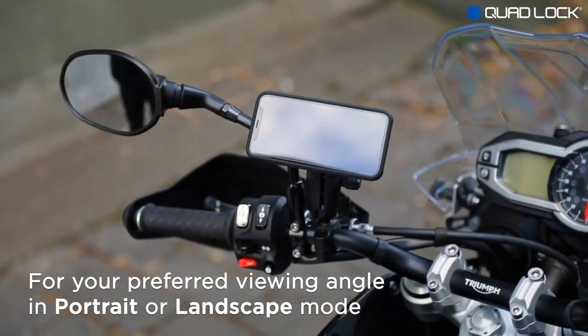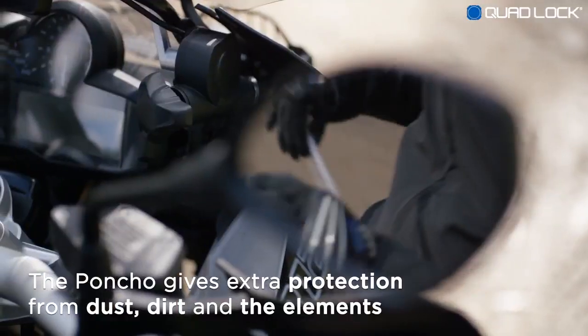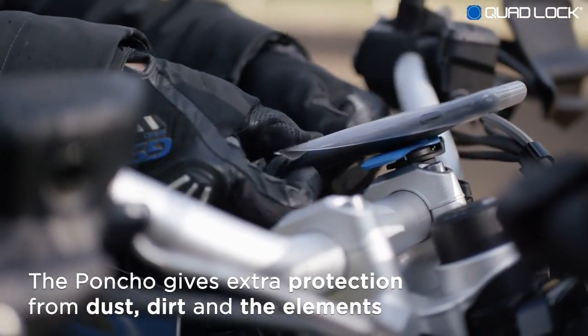QuadLock works in both portrait and landscape. Our optional slip-on cover, called the Poncho, provides extra protection from the elements.